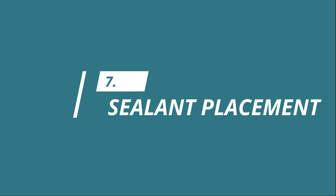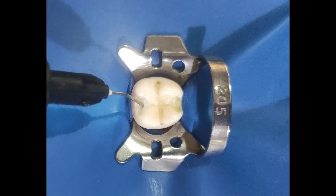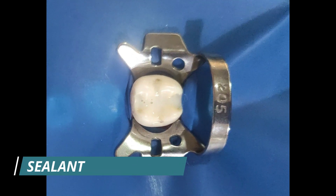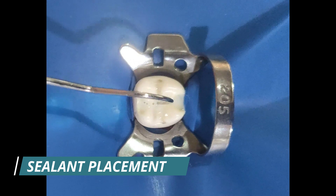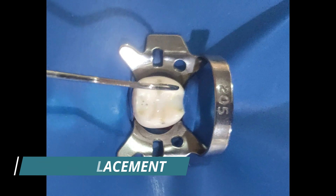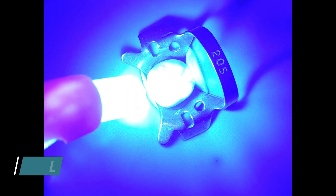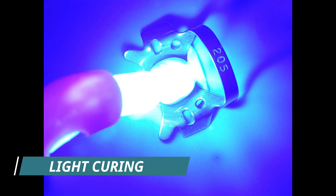The next step is sealant placement. Apply pit and fissure sealant and allow it to flow into the pits and fissures. Air bubbles should not be incorporated with the sealant. After placing the sealant, cure it using visible light for a period of 20 seconds. The tip of the curing light should always be held 3mm to 5mm from the surface of the sealant.